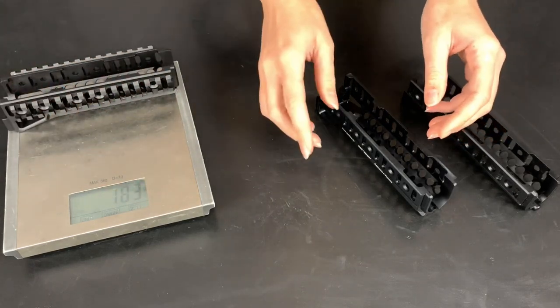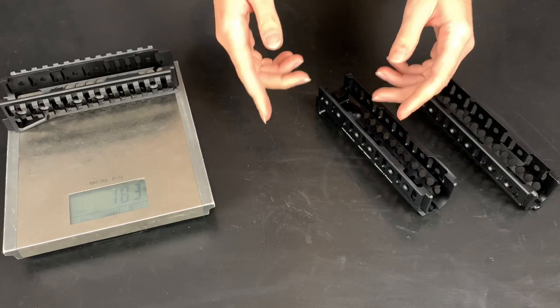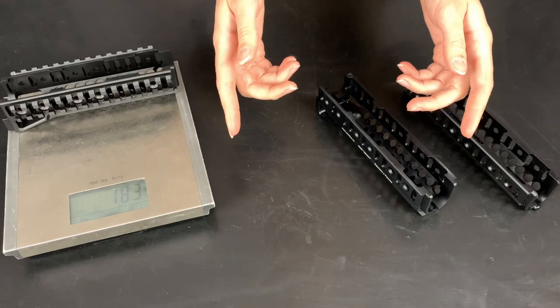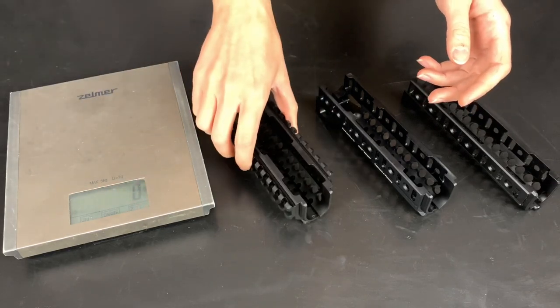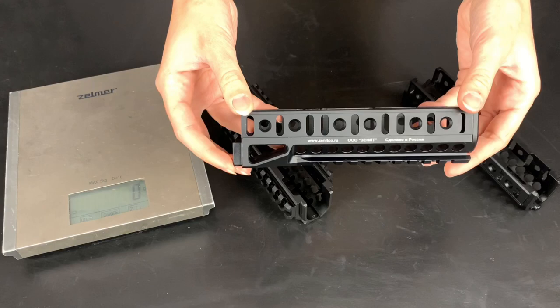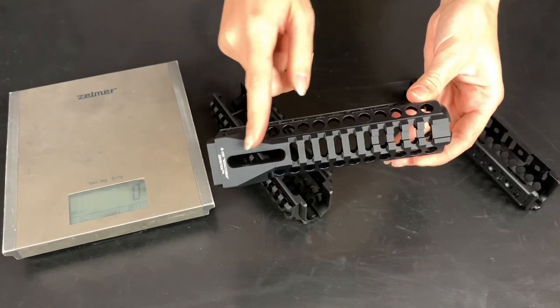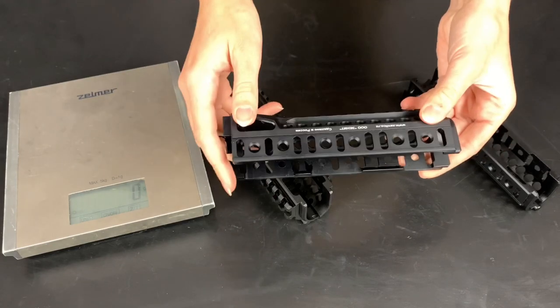The weight of B10M is 183 grams. The choice of the handguard depends on the needs of the user. Some users do not need side picatinny rails. For them we made a modification — the B10U handguard. It has a milled bottom picatinny rail and side basis rails.